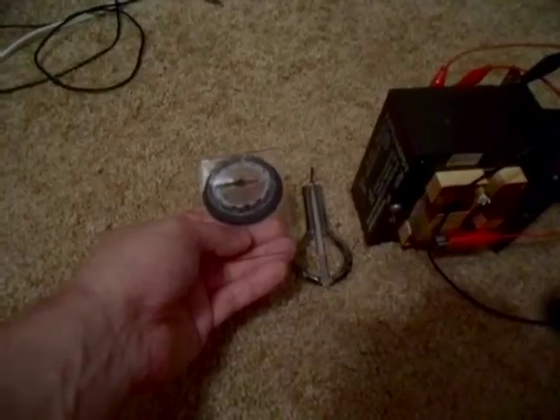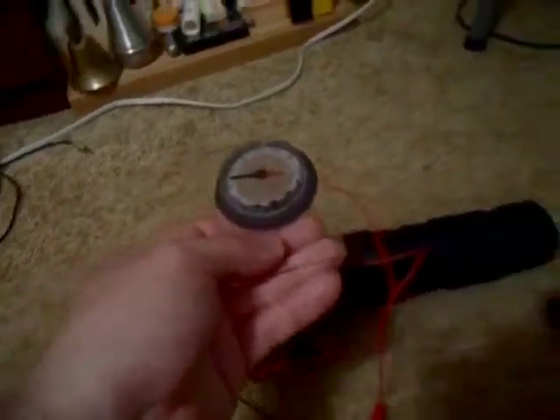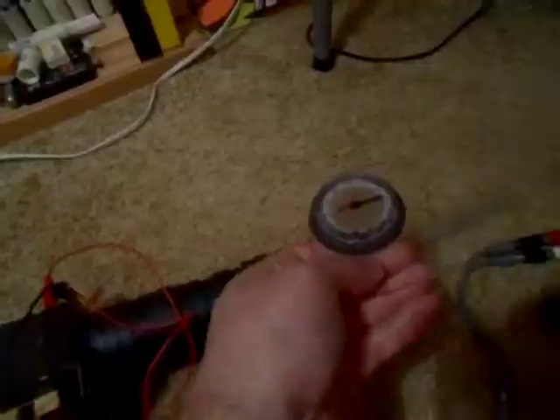Here you can see by the red needle on the compass how I have the magnets oriented north. And when you bring the compass over here, watch it spin. There it spins. Let's try her out.